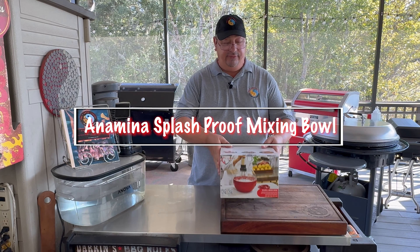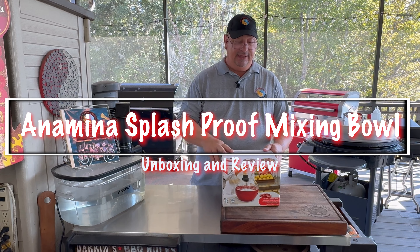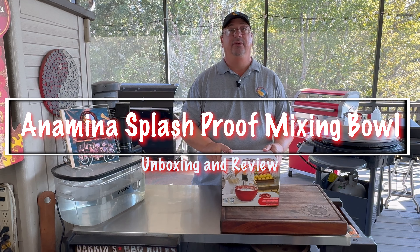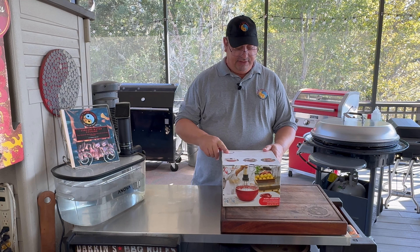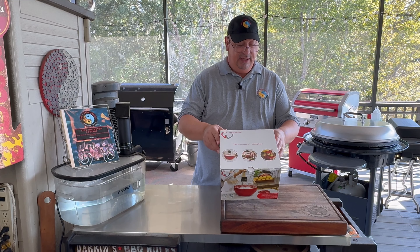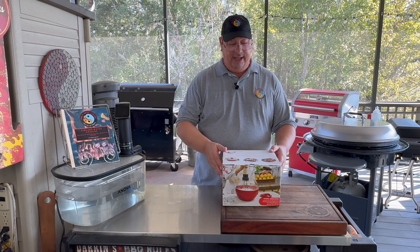Hey all, welcome back to Fire and Water Cooking. I'm Darren, and today I'm going to do a quick review of the Anamina Bowl. I've had this for a little while and I've been promising to do a video on it, but life gets in the way. This is a really great invention — it actually won a Shark Tank in Romania. We're going to go ahead and show you what this Anamina Bowl is about and why you need one.